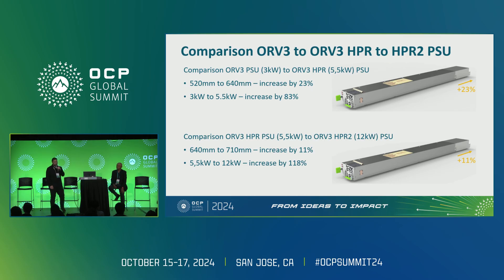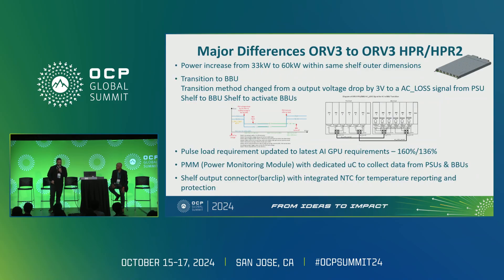Looking at the physical comparison: from the first to second generation we went from 520 to 640 mm — a 23% increase in space — but power increased 83%. Moving from HPR to HPR v2, length increases by only 11% while power increases by 118%. This visualization shows what we gain going from 3000 watts to 5500 to 12,000 watts, and you can check the physical units at our booth.